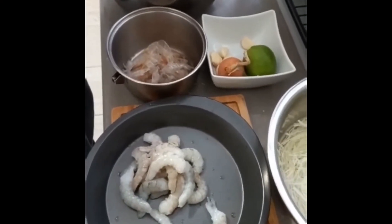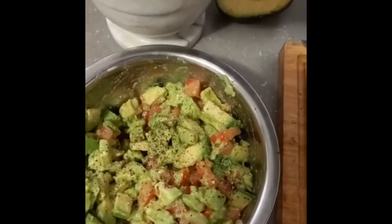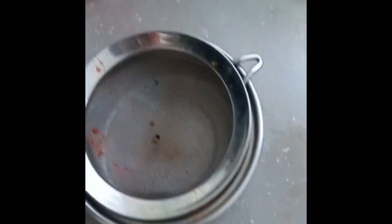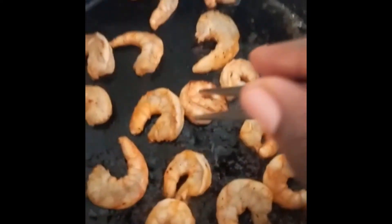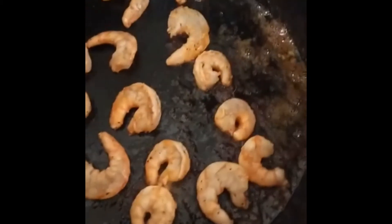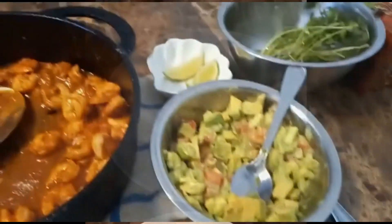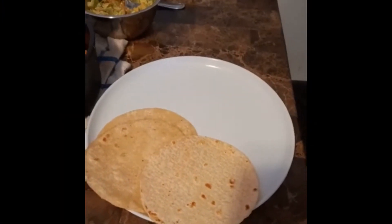Now you're going to see my son making shrimp tacos. He's making the shrimp and a chunky guacamole — basically an avocado salad — with peppers, tomatoes, and onions. He's also making a shrimp broth that he reduces into a sauce to drizzle on top of the tacos. Then he cooks the shrimp in the sauce and plates it with cilantro, cabbage, guac salad, and tortillas.